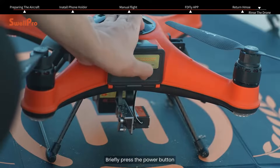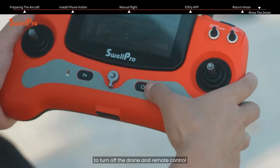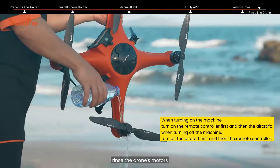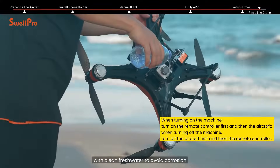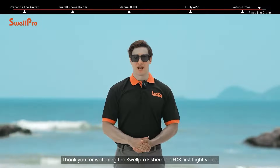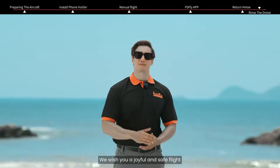Briefly press the power button, then press and hold for two seconds to turn off the drone and remote control. After each flight, rinse the drone's motors, gimbal, and release mechanism with clean fresh water to avoid corrosion. Thank you for watching the SwellPro Fisherman FD3 first flight video. We wish you a joyful and safe flight.